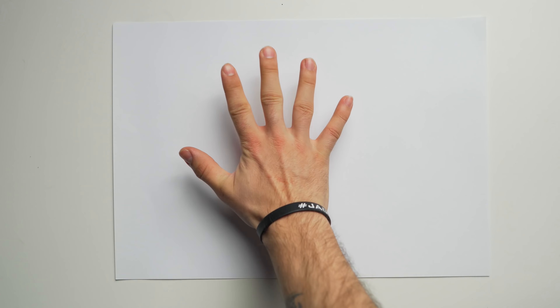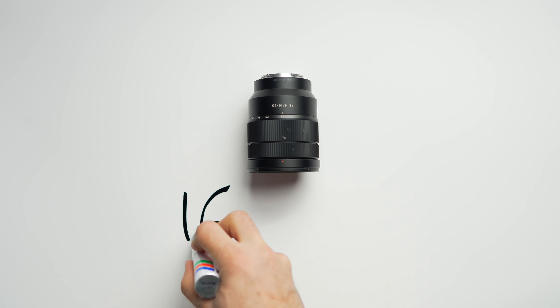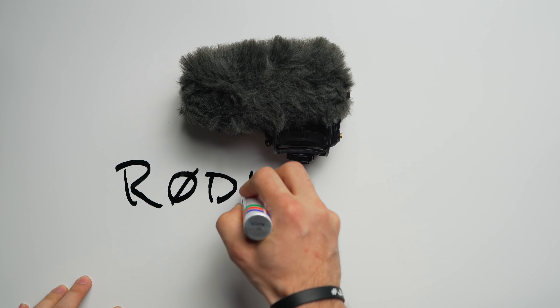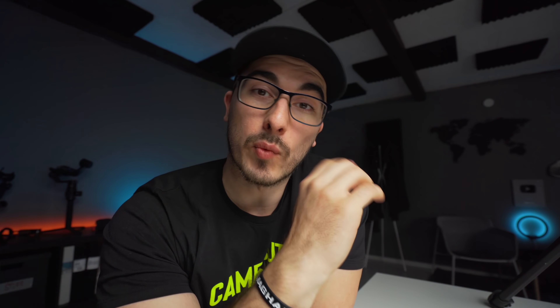As most of you probably know by now, I'm shooting most of my videos on the Sony A7 III. One of the main things that I think this camera is definitely missing is having a flip-out screen. I know that has been said like a thousand times, but when you're shooting videos or vlogs, it's so much easier having a flip-out screen to be able to see the composition, the framing, and the exposure on your videos without having to do a couple of test shoots to check if everything is correct.